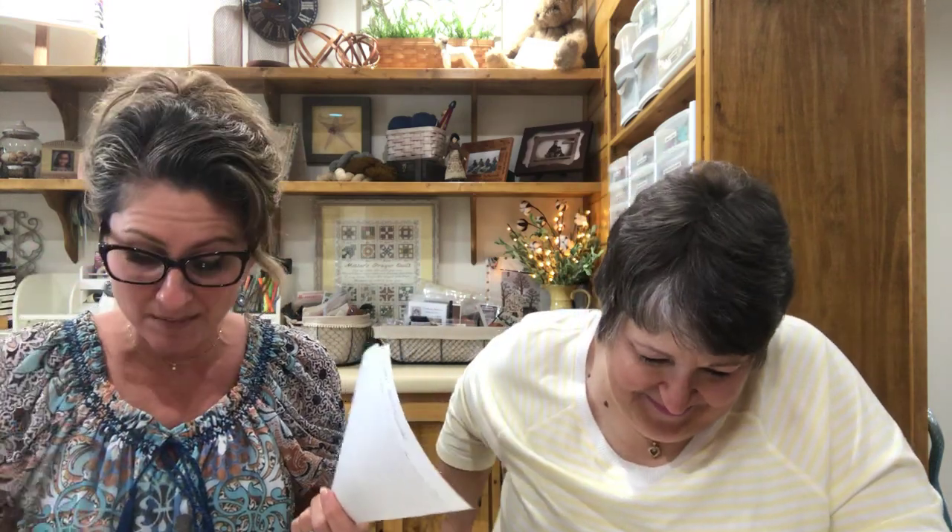Once Upon a Stitch — Lori — she tried punch needle and thinks she may have used the wrong fabric because her thread kept coming back out. It could be that you used the wrong fabric, it could be that you had tension on your thread, or it could be that you didn't put thread through the eye of the needle — remember that's the second step. I've done that where you put your thread through and think you're ready to start stitching, but you didn't quite do step two. So try it again — it might work!